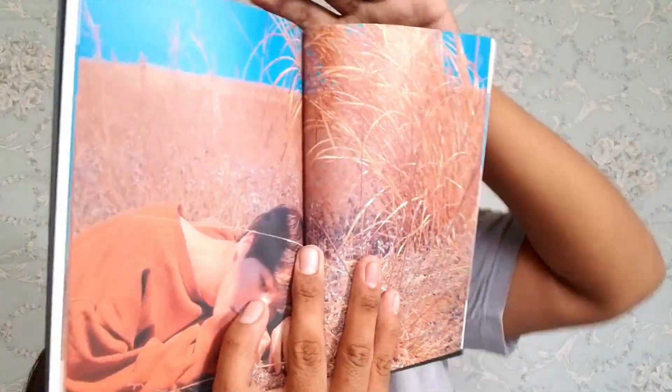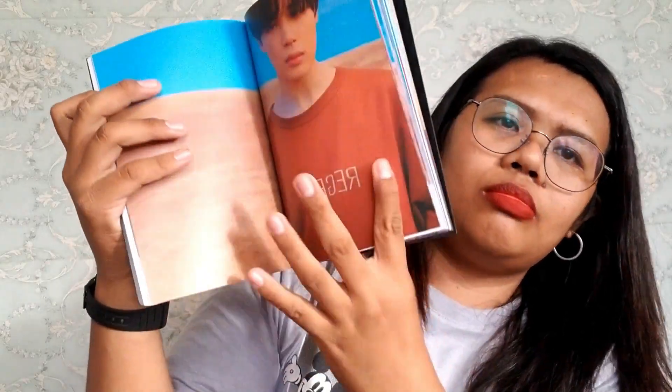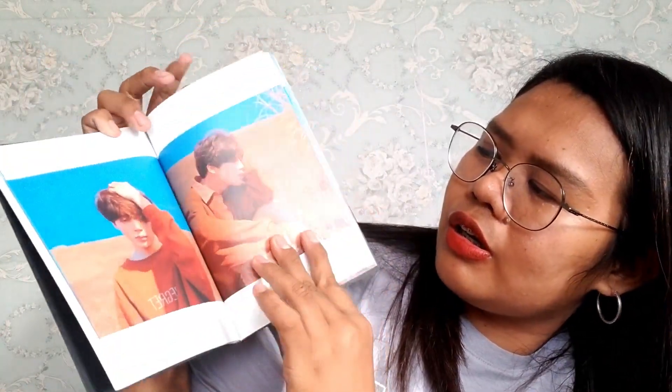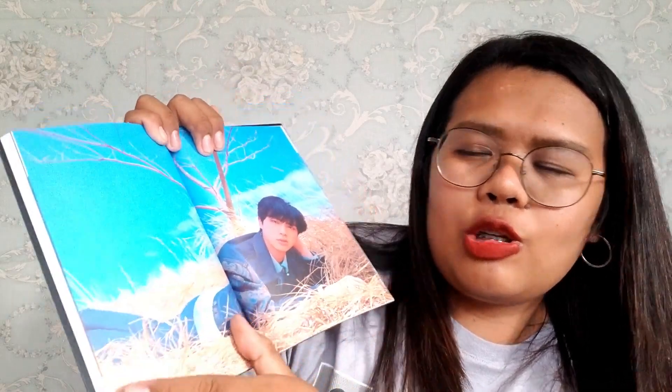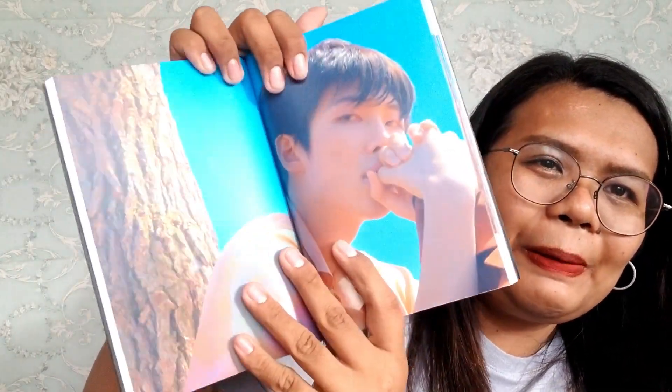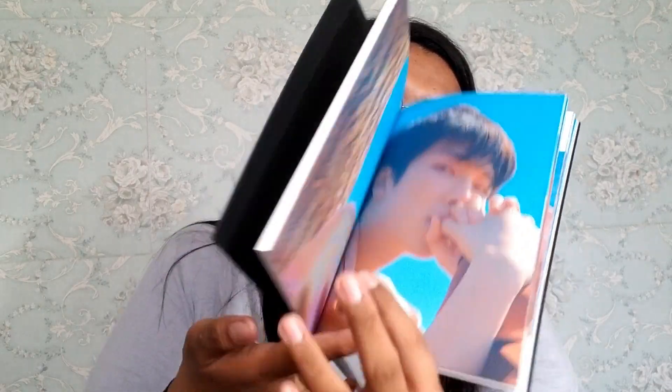I'm not really an album collector. I still have a Girls' Generation album — it's getting a bit aged. I bought it, and it's a limited edition so it's kind of valuable. I'm not sure if I'm going to sell it.